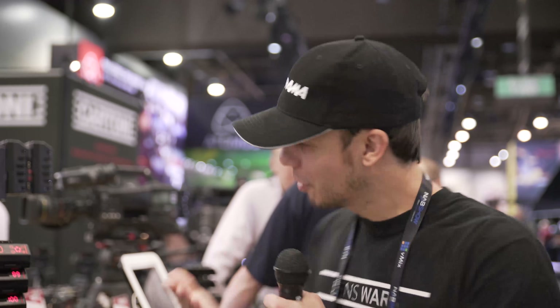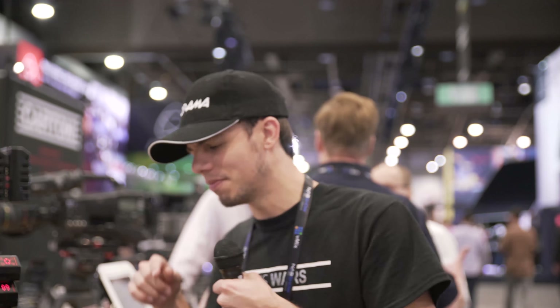We're here at NAB 2017 at the PAG booth. We weren't even looking for batteries today — we're actually on a mission to find lights. Batteries was yesterday, but we stopped by here because the sales guy we talked to is just a really good guy and a good salesman.